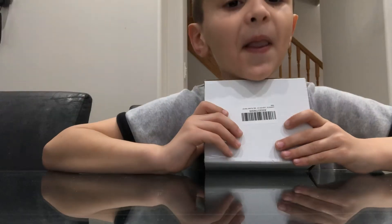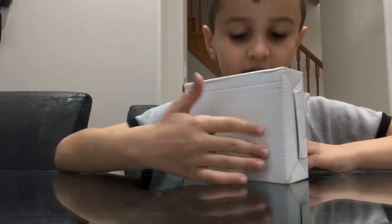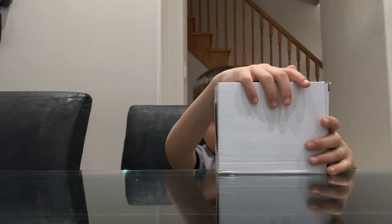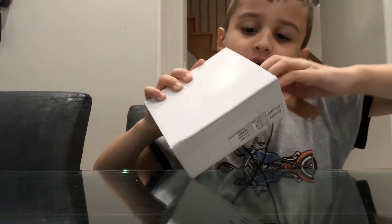Hey everybody, so today we're doing another unboxing video. Can you guys guess what it is? It's the horn strobe, and let's unbox it!